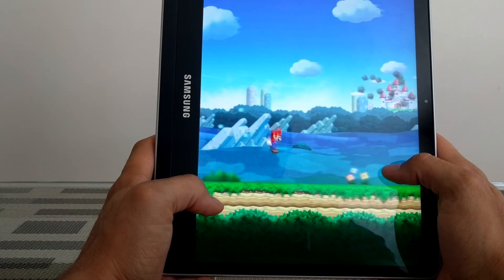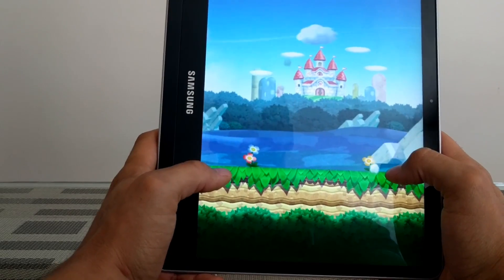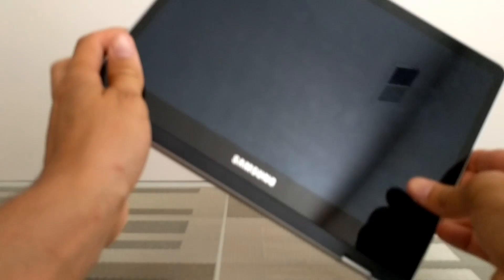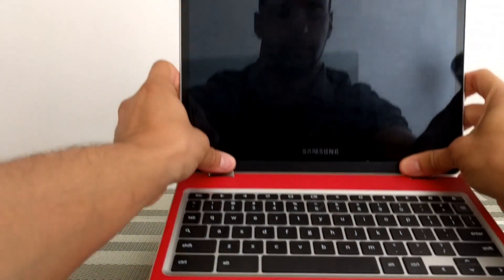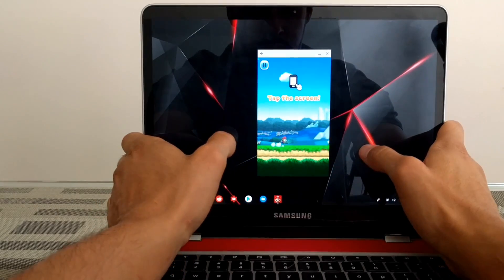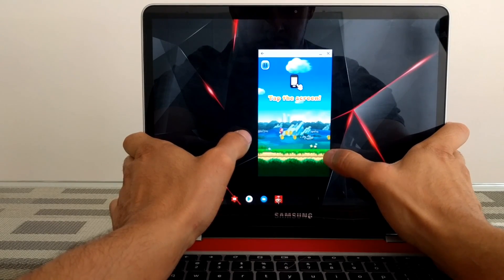Super Mario Run is another example of an app where you have to hold your Chromebook a specific way, because if you change its orientation it's going to change the size of the app. When we put it into laptop mode, we can still play the game, but it's going to show up really small on our screen and the app itself is not resizable.